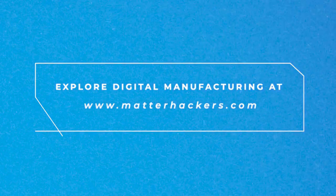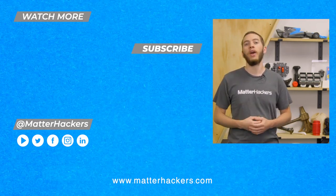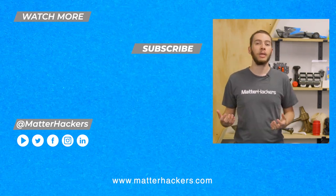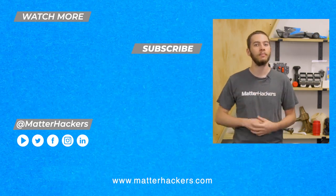If you're looking to explore the world of flexible 3D printing, Ninjatech 3D Printing Filament is the choice for you. To learn how to succeed with flexible materials and to order your spool of Ninjatech today, go to MatterHackers.com. See you in the next one!